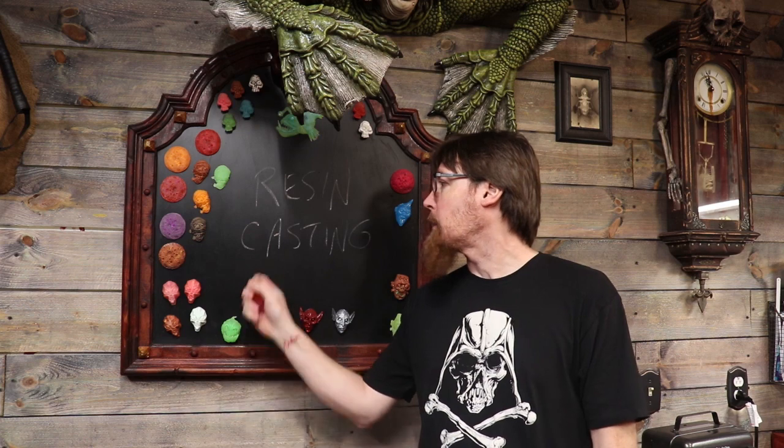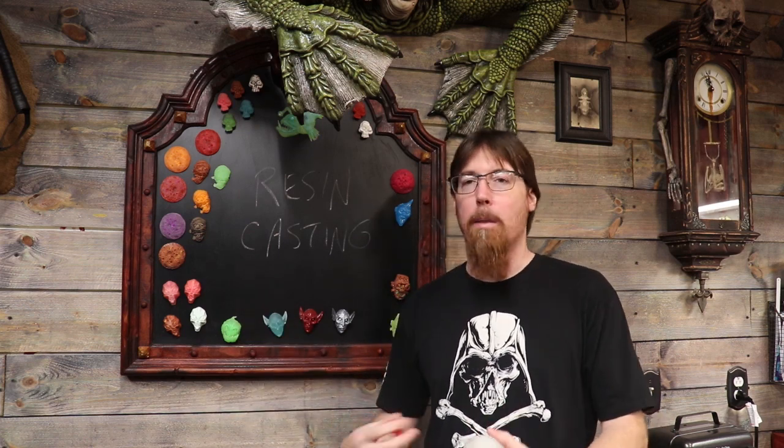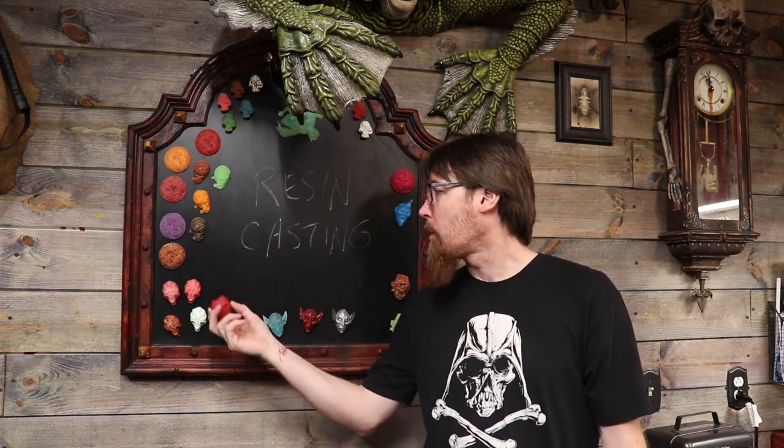Hello YouTubes! Welcome back Haunt Fam! Today I want to go back to basics and show you guys resin casting. It's really easy - I want to take some of the mystery out of it, give you tips and tricks, and show you how to take a silicone mold and make a resin copy of it so you can have duplicates and make your own props.